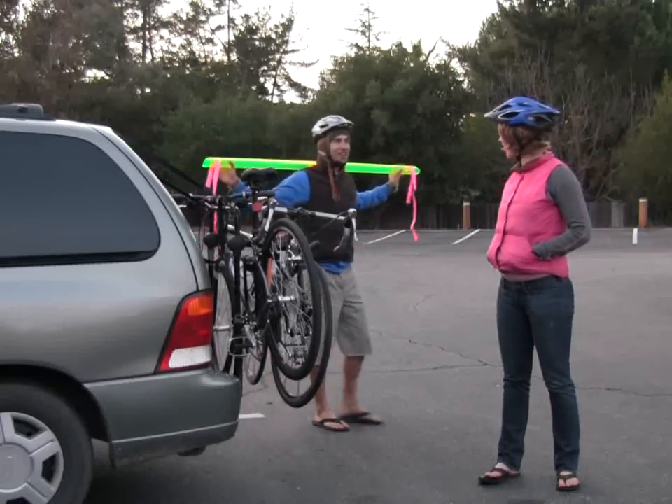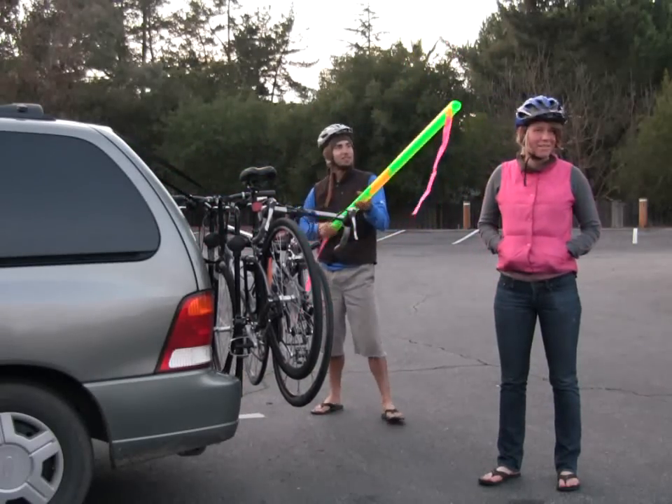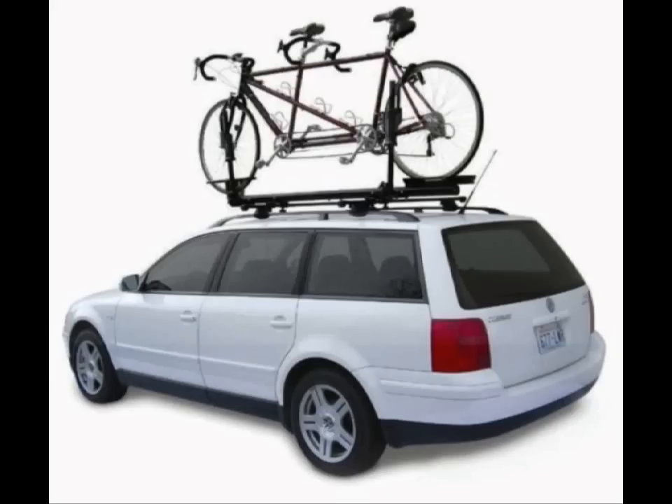At the end of the day, it's easy to load the bikes onto a car using a normal bicycle car rack and store the Tandem Equivalent in the car. Compare this to a tandem, which requires difficult lifting of the heavy tandem up onto a specialized car rack costing $400 or more.